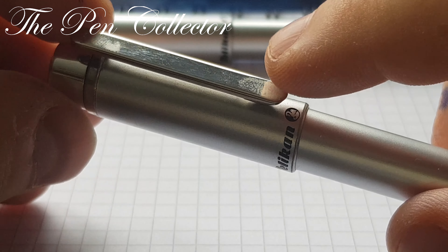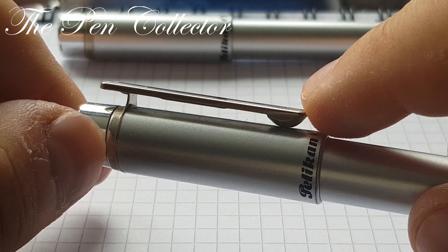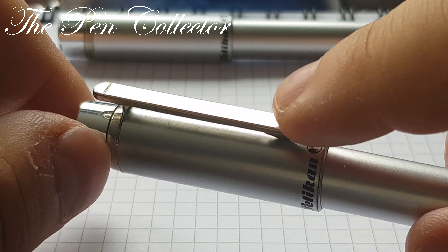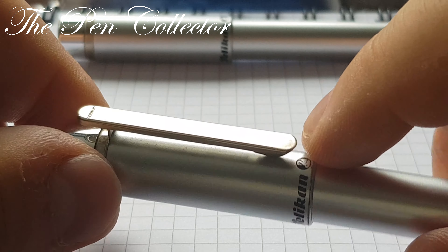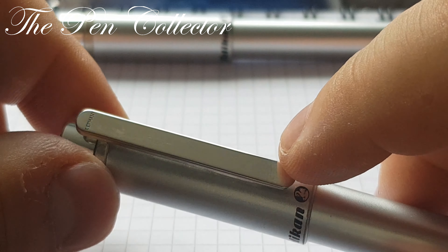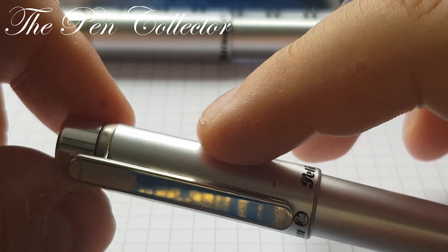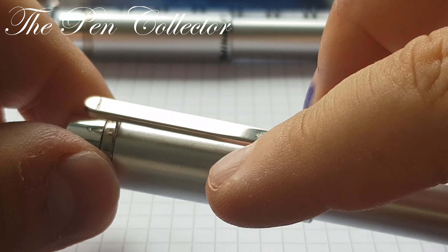We have an interesting clip — it is a steel clip. It is prone to imprints, it's a fingerprint magnet. But it has a nice contrast with the matte silver of the cap.